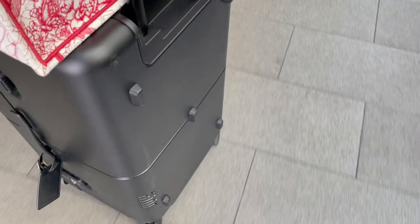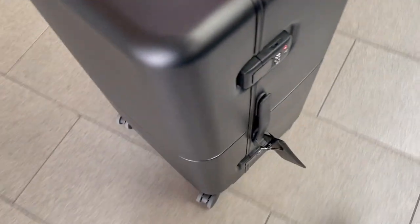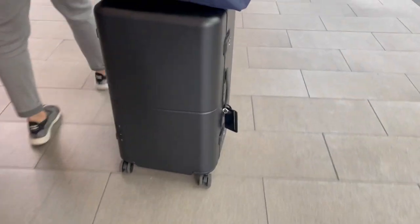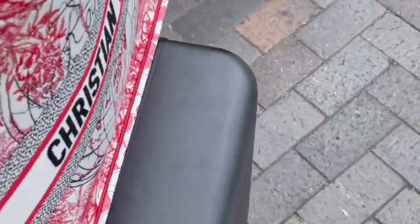We're off to embark on our cruise. The trunk rolls so easily, and what I love about it being square on top is how it balances your backpack or any soft carry-on totes you have. There's plenty of space on top so you don't have to worry about it falling sideways.